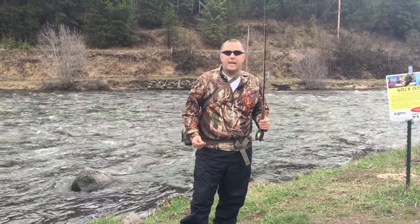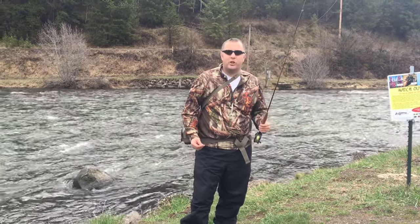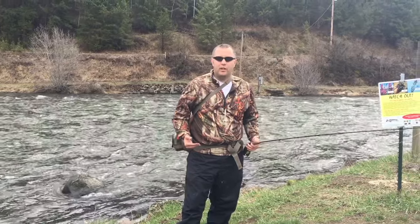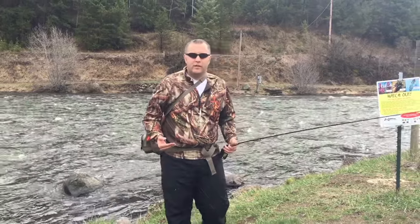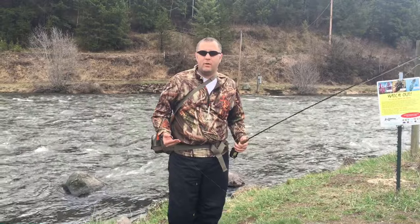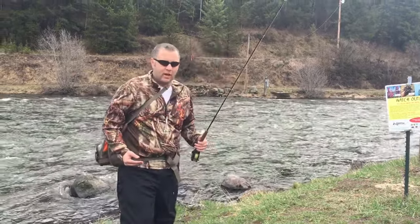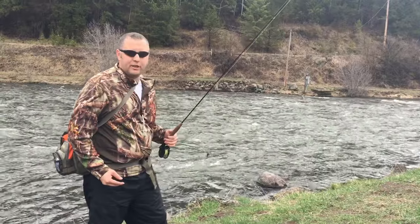I'm Brandon from AudiGuide. Last video on our YouTube I talked about how to rig up your tackle for nymphing with two flies. Today we're on the Snake River — up on the North Fork of the Henry's Fork — and I'm going to show you how to fish this.